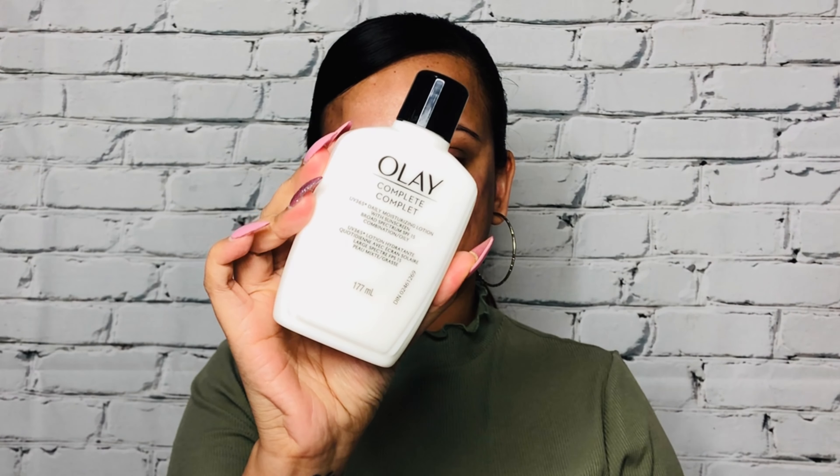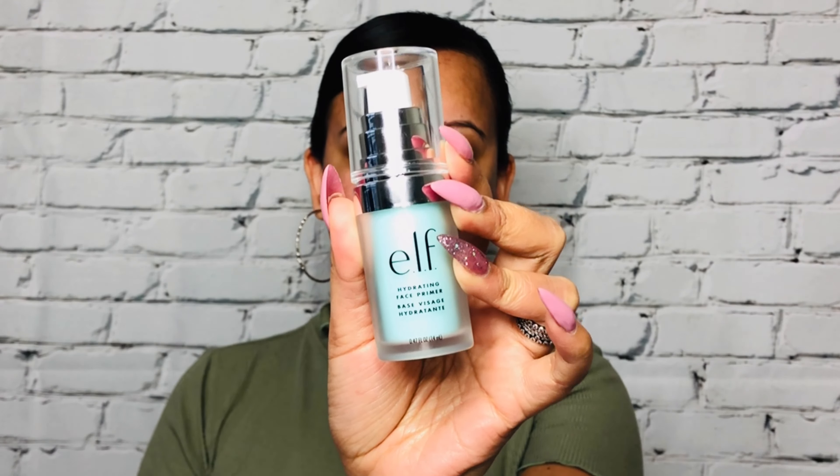If you want to see how I created this stunning look, make sure you like, share, subscribe, and watch till the end. We're going to do skin prep first — I'm going to apply the Olay moisturizer with SPF 15 on my face to ensure a flawless, hydrated base. Then I'm going to go in with the elf hydrating primer and apply it all over my face. Notice I'm using only one pump, which is enough for my full face. I'll gently massage it all over, as this hydrating primer moisturizes the skin and ensures a flawless finish for the foundation or powder applied right after.